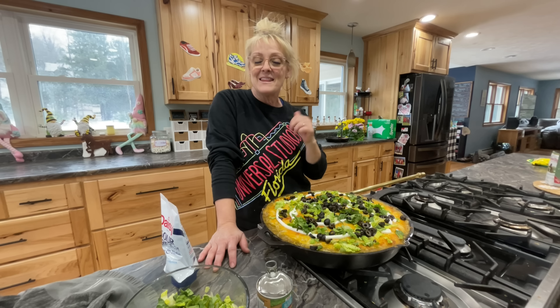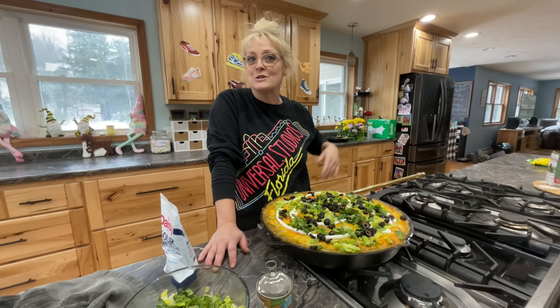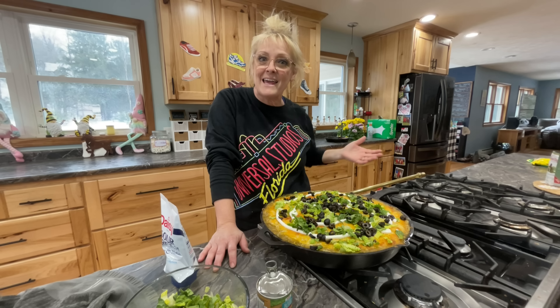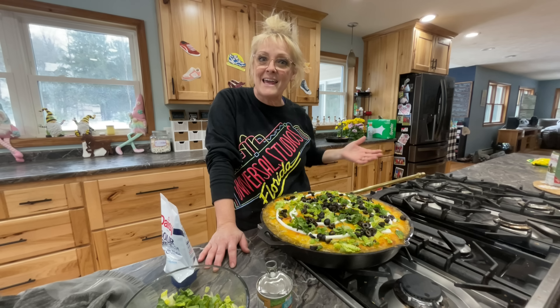Thank you for joining me on this Cooking 101 where we made a super easy enchilada casserole. I think my family's going to love it. Thank you so much — make sure to subscribe to Just the Bell's. Have a wonderful day.